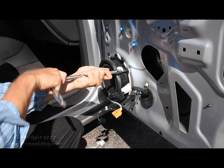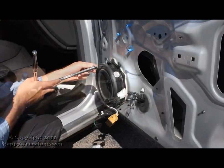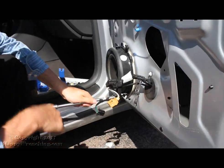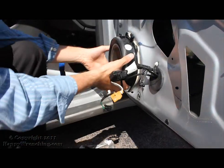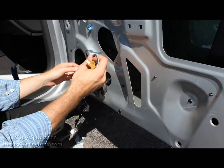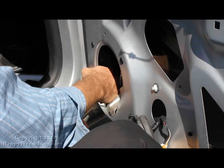We're going to continue by removing the door speaker. That's held on by three bolts as well. Once you've got the door speaker out of the way, you will want to feed the wire going to the power meter through the door. Now it is clipped on to the door, so go ahead and undo those clips. They're a little tricky to do and you might end up breaking them.